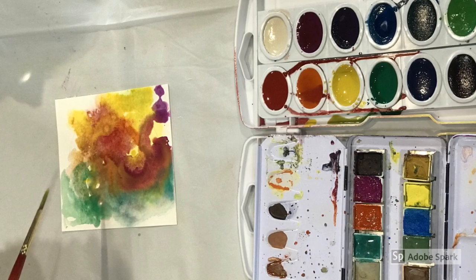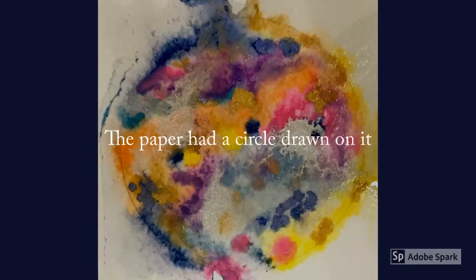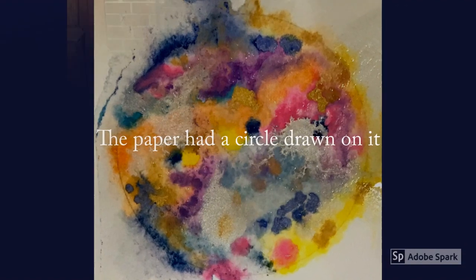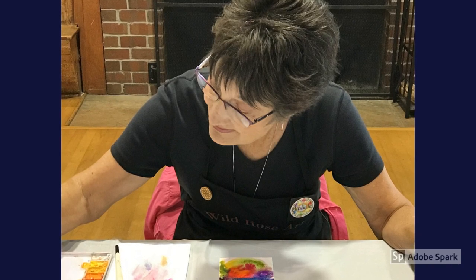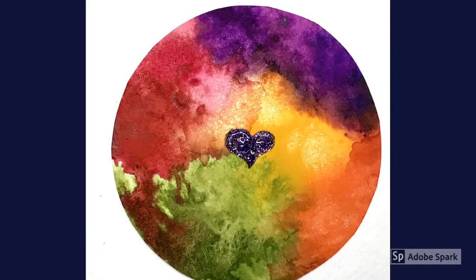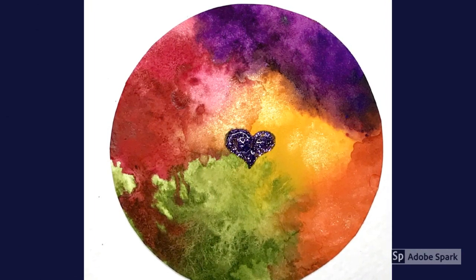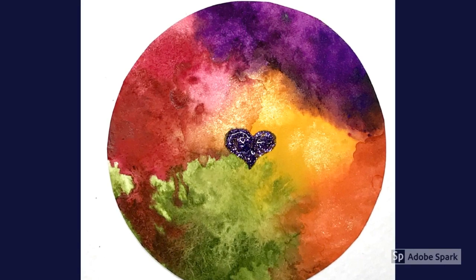We got started with a small piece of watercolor paper to warm up. Asking ourselves, "What are the colors that are in my heart today?" Onto wet paper we dropped paint from our brushes and delighted in watching it move and bleed. Later, when the small circles dried, we cut them out and applied glitter glue for fun.